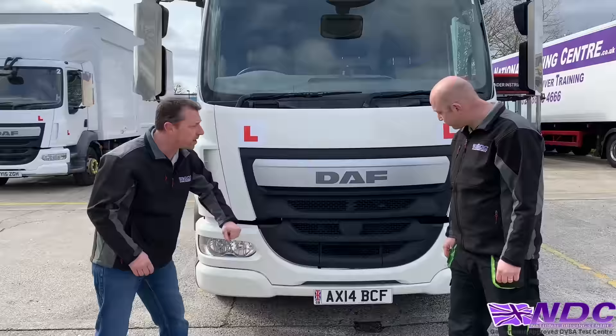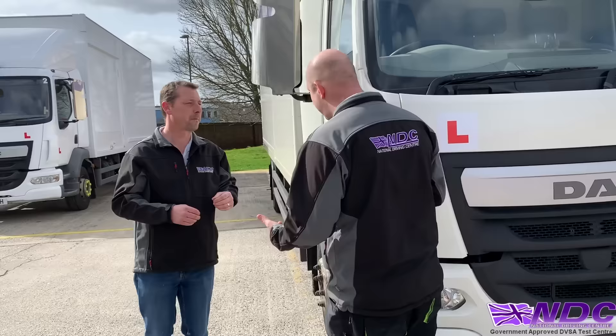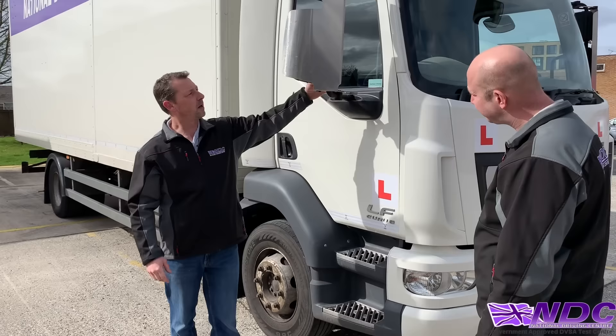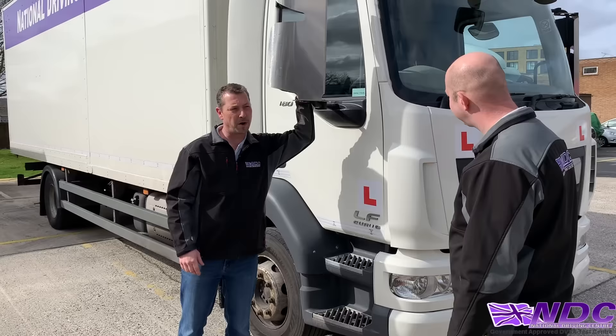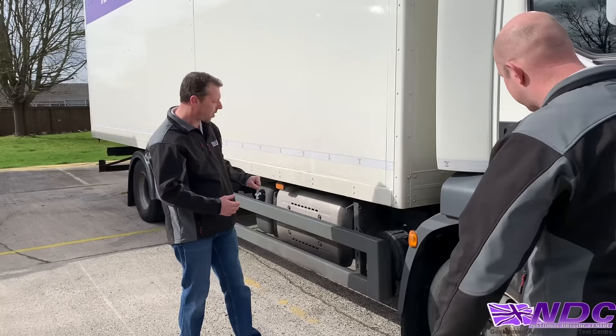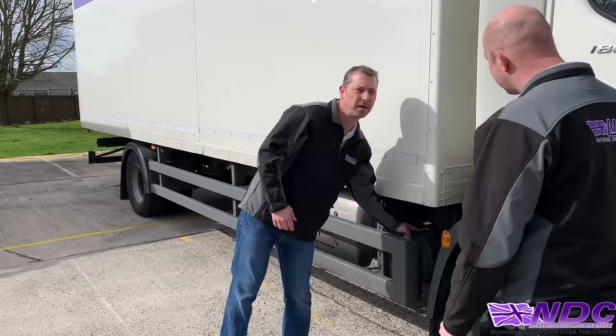Then walk around the side of the vehicle — it makes it easier and ensures we don't forget anything. Check mirrors again, making sure they're secure and not damaged. Moving along to our tyres: make sure we've got good tread and they're correctly inflated for whatever conditions we're driving in. Continue checking all our lights. For extreme hot conditions, check our air intake — make sure it's not clogged with dust or sand, as this affects engine running.